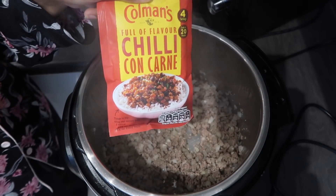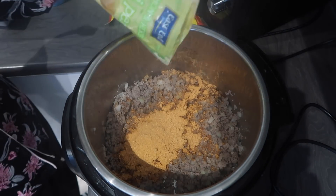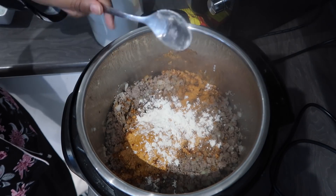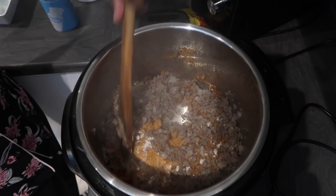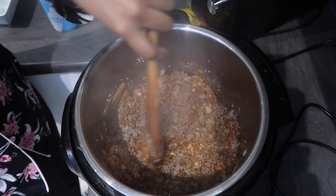Once it's mixed in, I add in a Coleman's chili con carne sachet, which is so good and very flavorful. I also like to add this peri-peri lemon and herb seasoning, plus one tablespoon of flour, some salt, and some pepper. I mix all of that up together until the meat is fully coated in the spices.